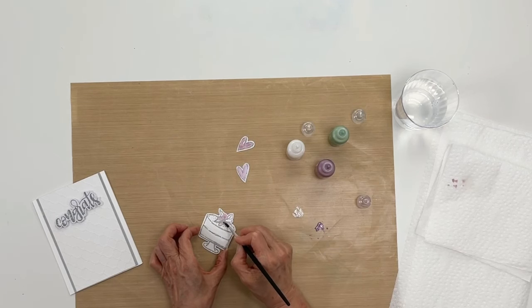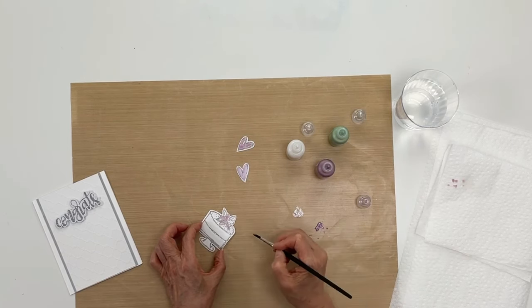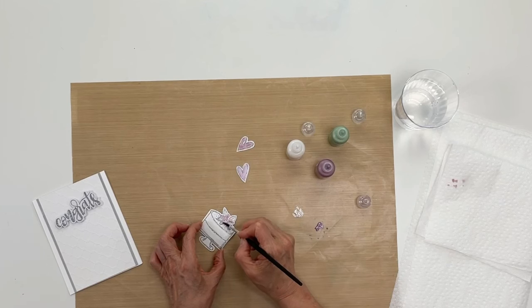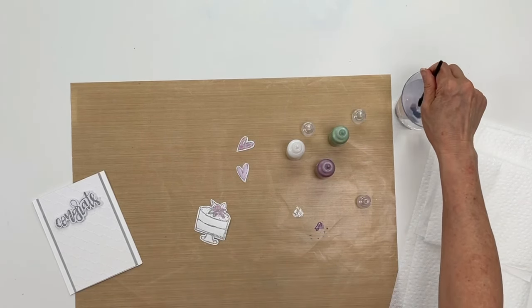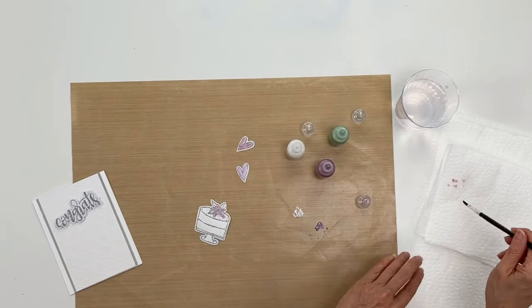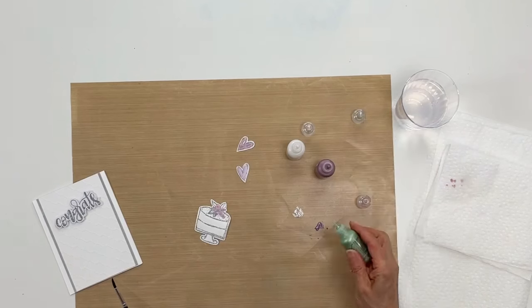I'll get all the petals first. Actually, not only can you do this with an embossed image, you could try doing it through a stencil, and you can use just a waterproof ink when doing that. I like the embossing because it does help you to stay inside the lines, but if you don't care about that, those are other options you could do. So I'm rinsing my brush and cleaning it.